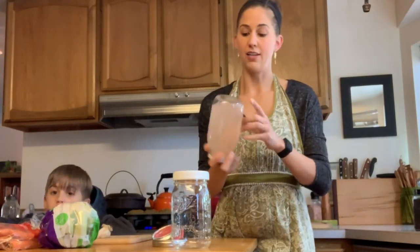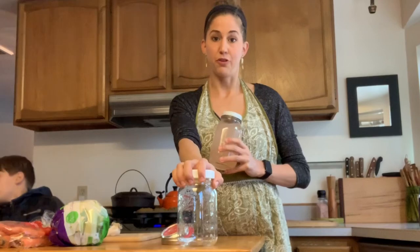What I've done is I've added three tablespoons of pink Himalayan sea salt to a quart jar, added water, and given it a shake to help it dissolve. This is going to be our saltwater brine in our lacto-fermenting process.